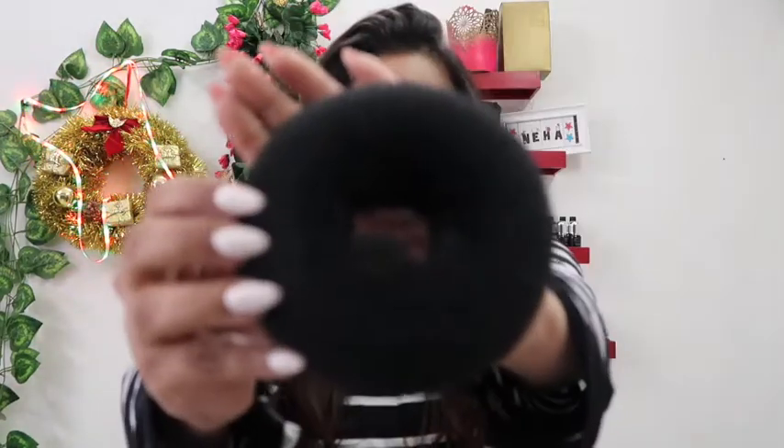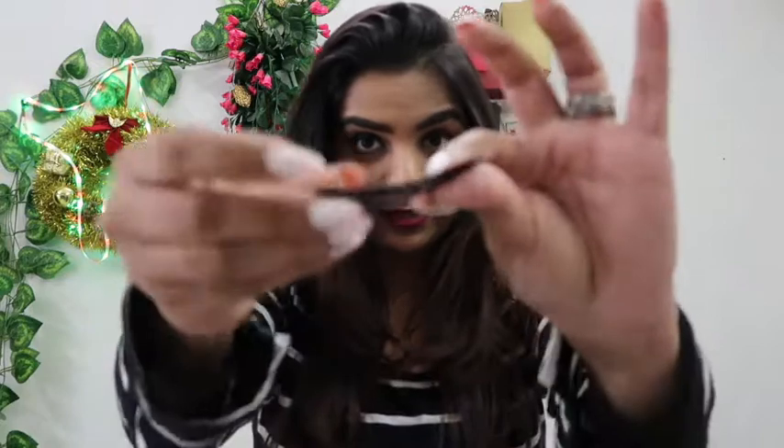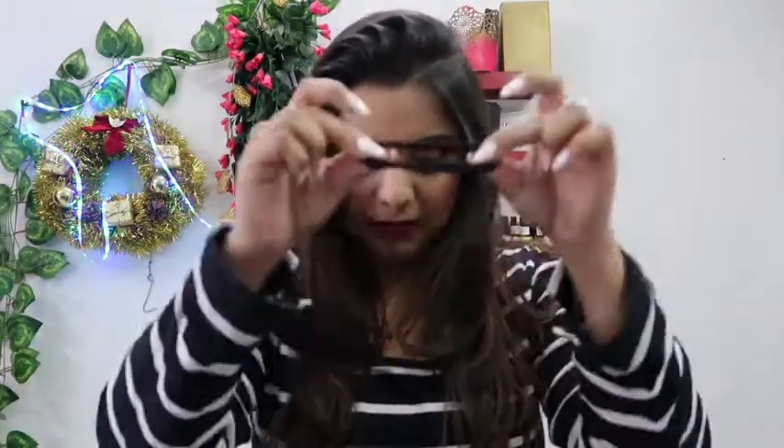Hi guys, today I'm going to teach you three simple easy hairstyles which you can try on a daily basis. I'm just quickly going to start doing hairstyles — trust me, all the hairstyles are so good for your daily wear, for your parties and everything. So first, the things you will be needing: a big bun, a small bun, a few bobby pins, a few tic-tac clips, some rubber bands, and a plastic rubber bun.